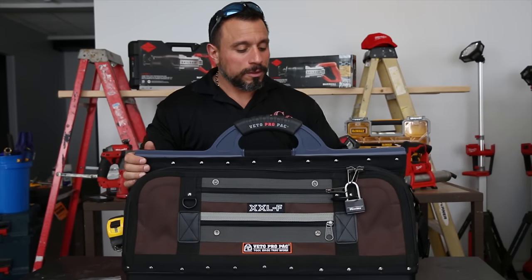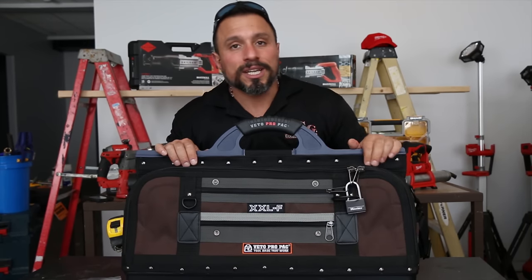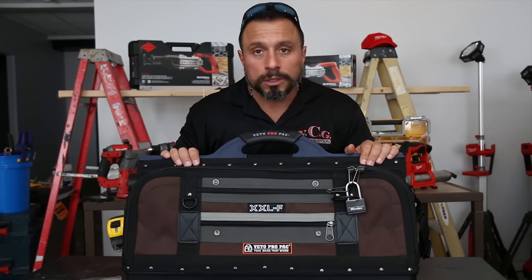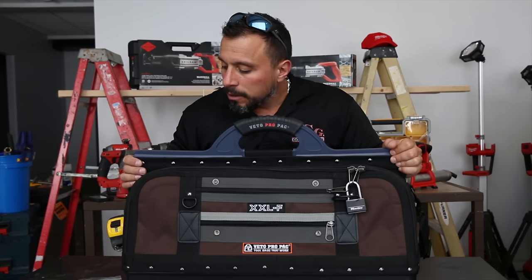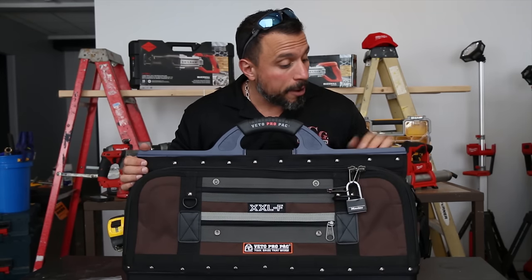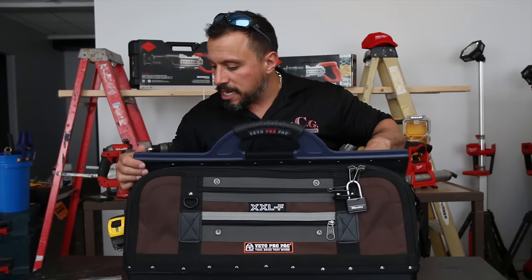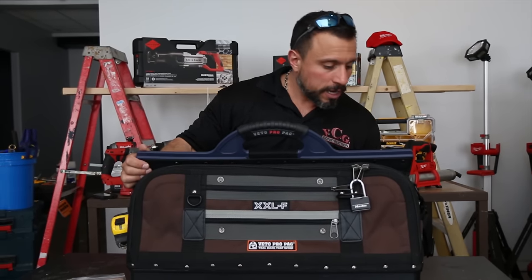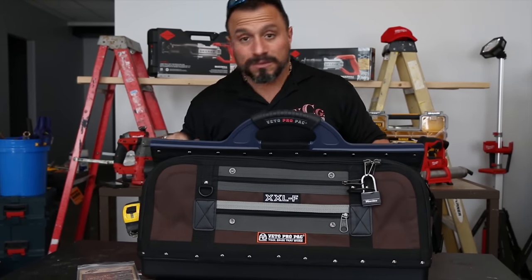We're going to let Nick use this while he goes through his HVAC work as a way to organize his tools. We're going to see how Nick outfits this bag and how it handles the rigors of HVAC. Nick, what do you think about that? I think it's great. You think that's a great idea? Cool. I appreciate it. Peace, everybody.